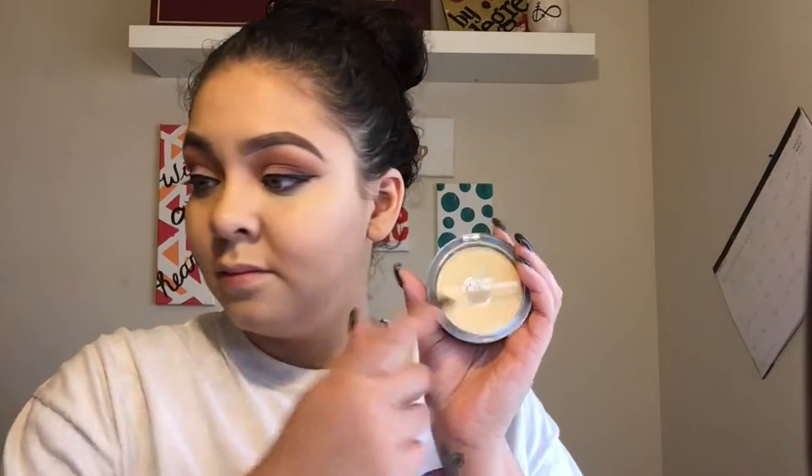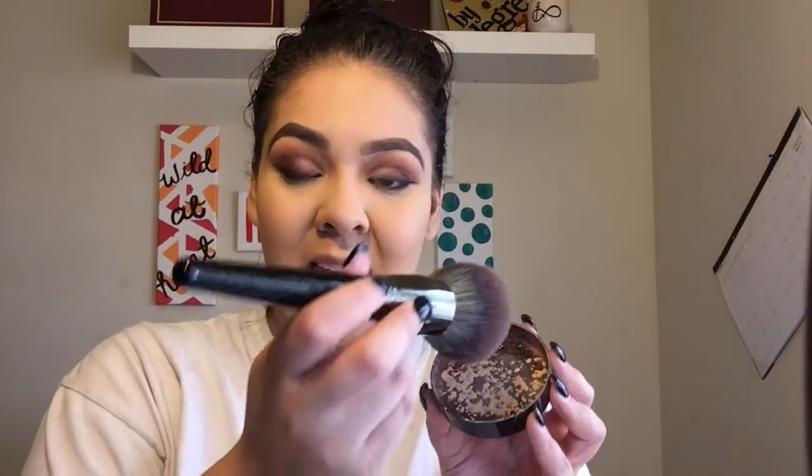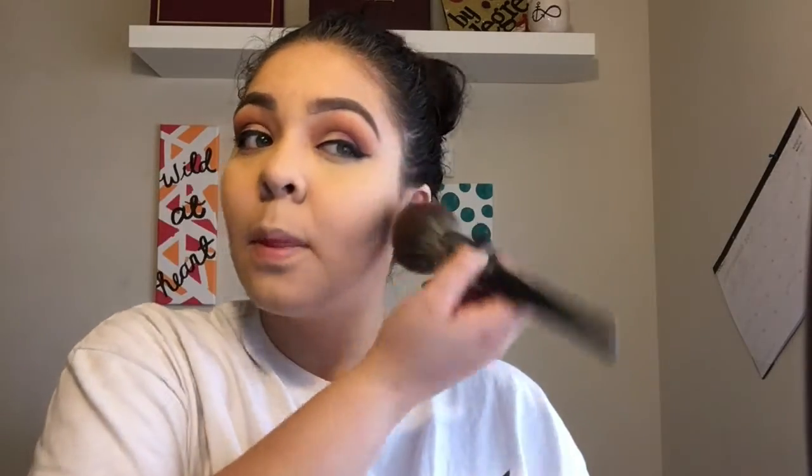To set the under eyes, I'm going with my Ulta Pressed Powder in the shade Banana. It's literally all I use for the under eyes now — I actually hit pan on it and I'm going to need to buy another one. It just brightens up the under eyes, which is amazing. For the face, I still love the CoverGirl Loose Powder in shade 115. I just powder my face to make sure the foundation stays and we don't look like an oily, greasy mess.